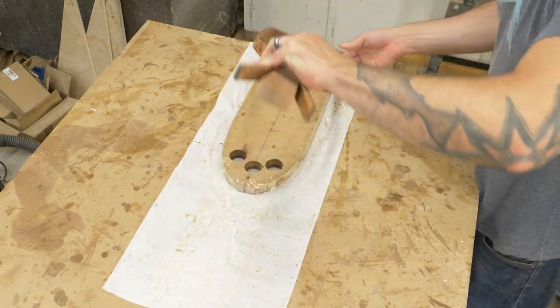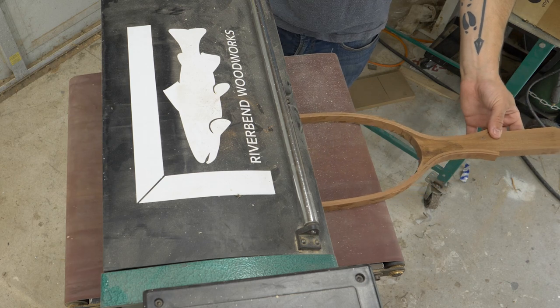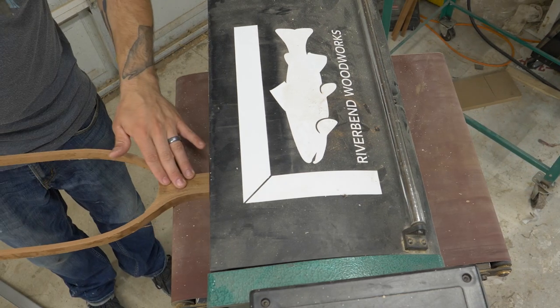Once I remove it from the form, it's off to the drum sander for a couple of quick passes, and then I do some final shaping — all the edges are done by hand.